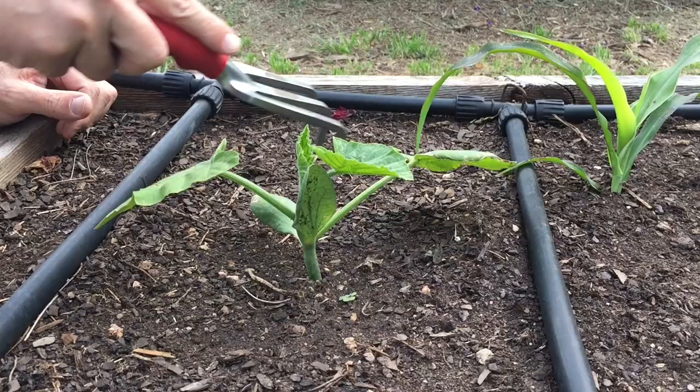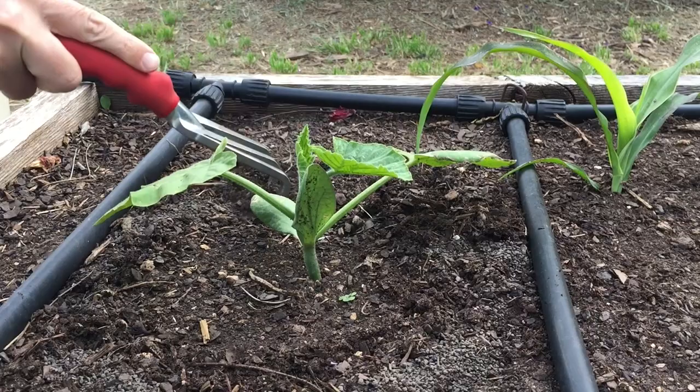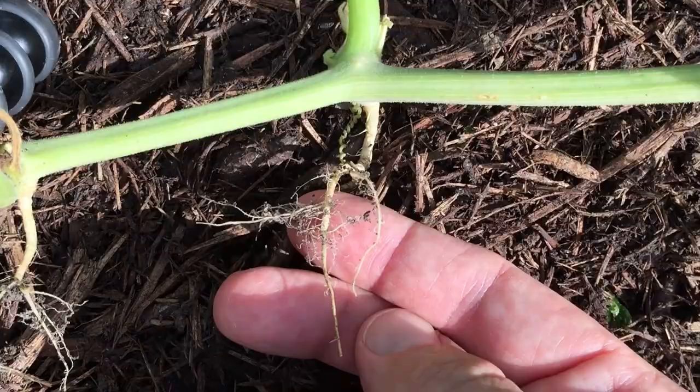Along with growing those varieties, the second thing to focus on is encouraging vigorous growth. Provide regular fertilization — if you want to use a liquid, something like a fish emulsion works well. If you want to do a granular or something high in nitrogen to start off, make sure they get growing. As the vines run, you want them to root along the way, which will help maintain nutrient uptake as the plant gets attacked by the squash vine borer.